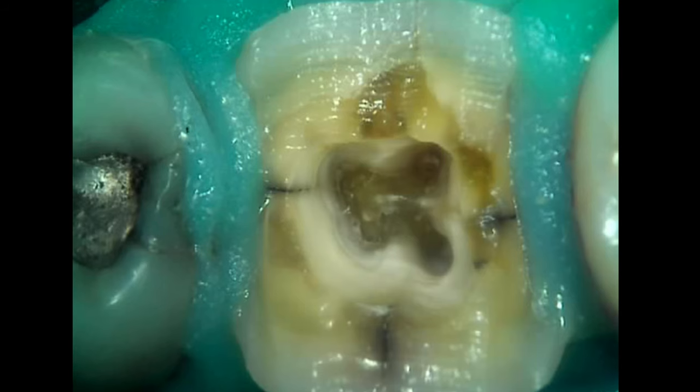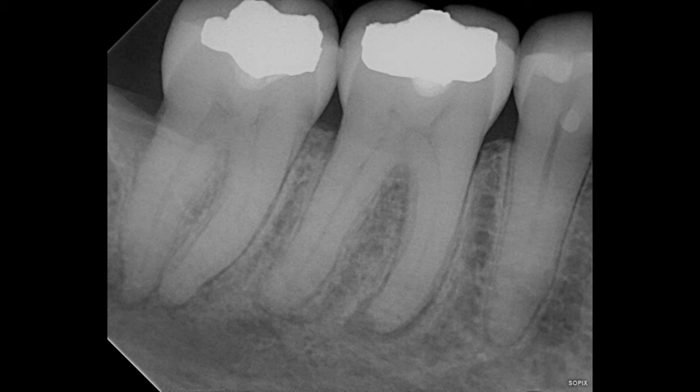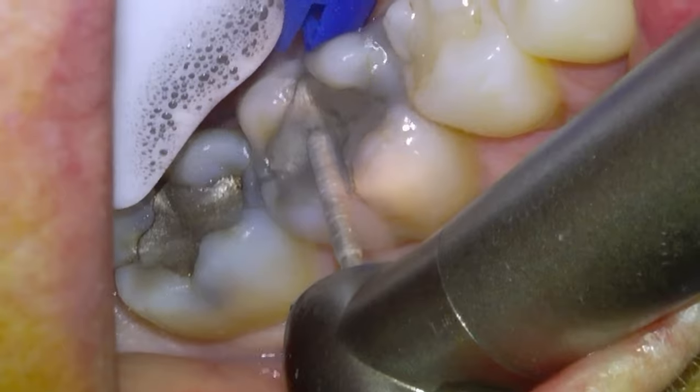Hey guys, Dr. Dobson here and this video is going to be a four-canal endo. Here's the tooth. You can see on the x-ray it had a deep amalgam filling and it also had a crack. There's the radiolucency indicating the abscess. So we're going to get going.